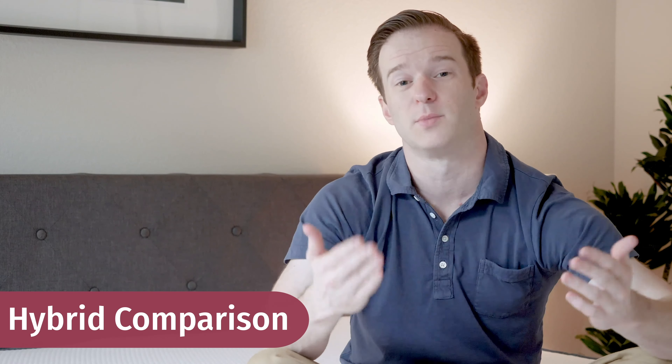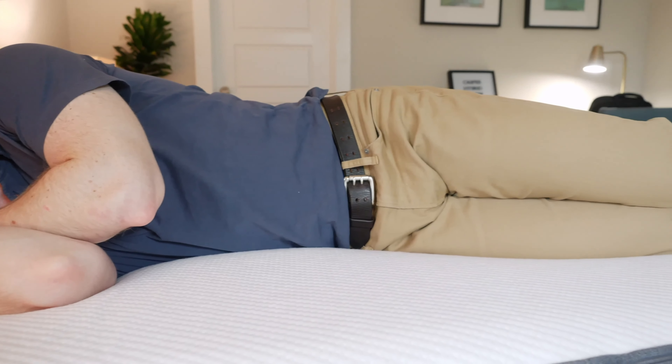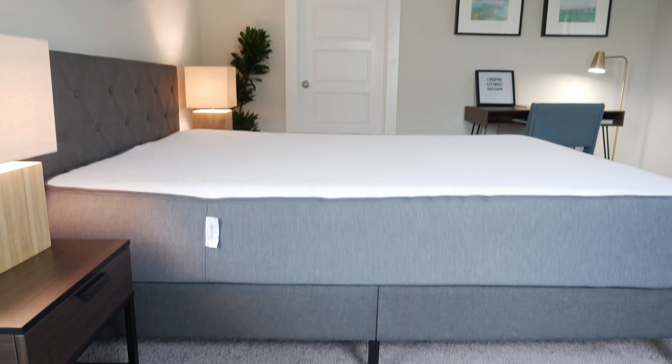If you're looking at the Casper Hybrid, you probably wonder how it compares to all the other hybrid choices out there. Why should you get this over those? Number one, on my side this probably feels the best out of all the hybrid mattresses — it just has great pressure relief and is a little bit softer on top, so if you're a side sleeper, I'd definitely take a look. It's also probably the best balance of comfort and support because of the zoned support — a little firmer and more supportive on your back and stomach, a little softer on your side. If you sleep in multiple positions or you're worried about getting the right firmness, I think it's going to be a really good option.